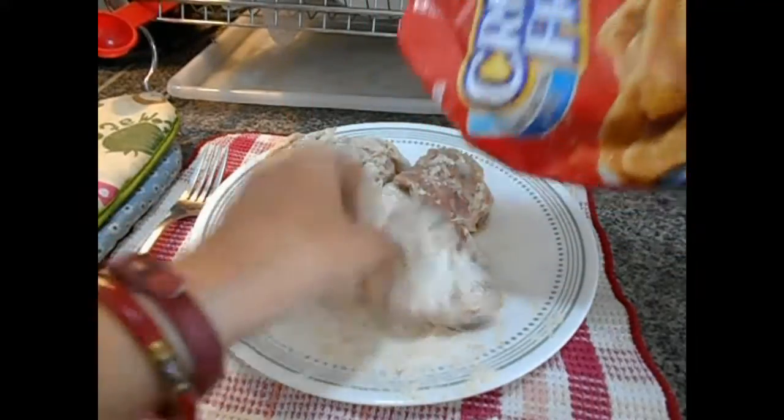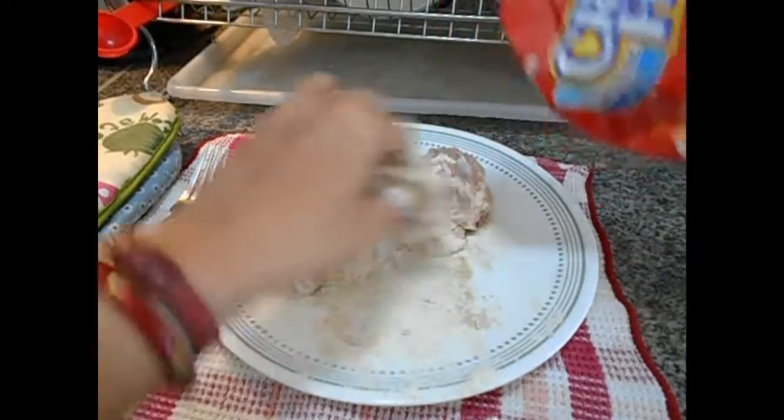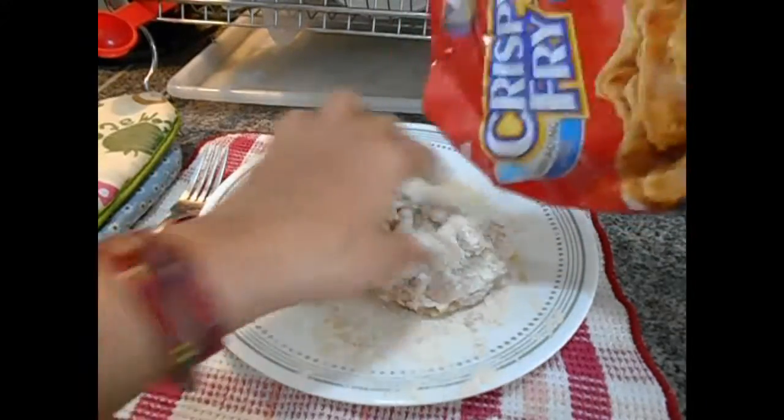So, ganyan lang sya. Pagkatapos, magpainit tayo ng deep fry — yung lulutuan natin ng fried chicken. Nakaready na sya, ready to fry na lang.